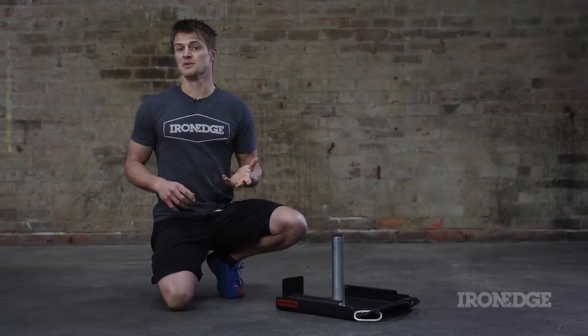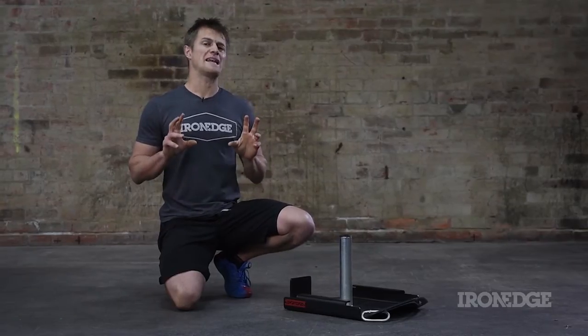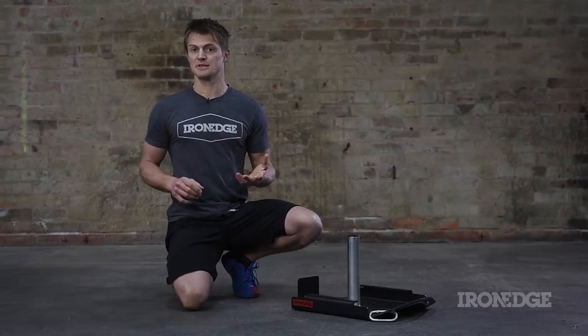Adding load and resistance to human movement is a great way to develop strength and force output. But finding a way to add load without interfering with the motor pattern of particular and specific movements can be problematic.